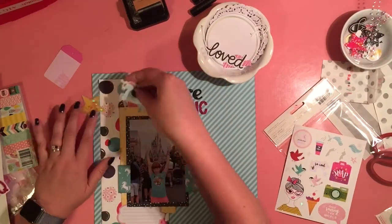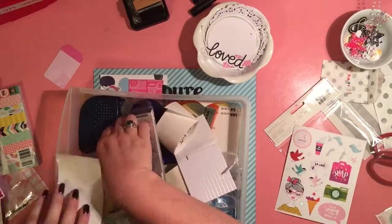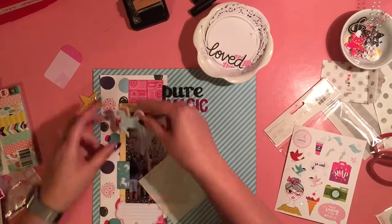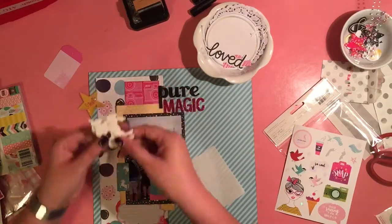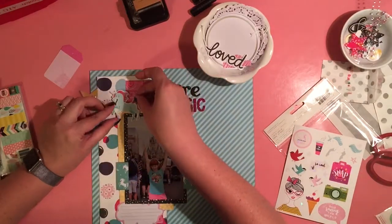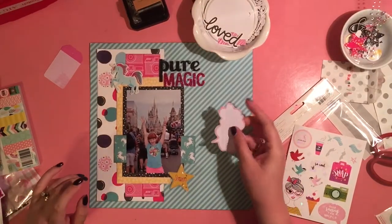Its mane is lenticular, so it changes color as you shift, which I just think is the most awesome thing. I had to grab my drawer of adhesive to get some foam dots to put the unicorn up on. I felt like it needed some more dimension, especially with the fact that the sparkle star is a puffy one, and the title itself is also raised up. It's overlapping my photo just a bit — I'm not too worried about that.